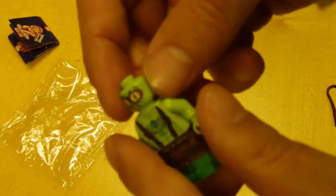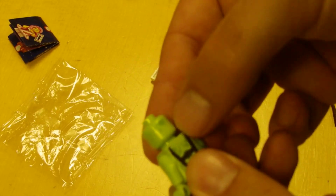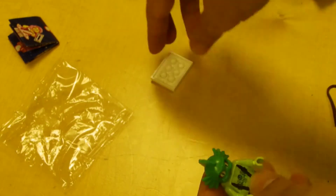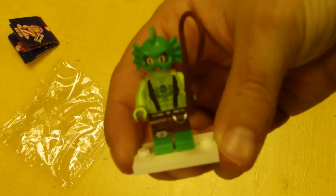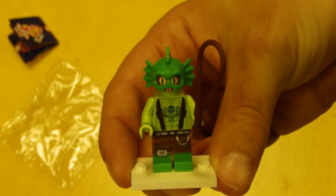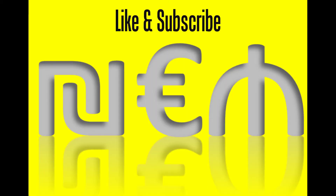He only has the one facial expression, but he does have gills on the back of his head. But there you go — minifigure number 20, technically 21, Swamp Creature. That's it. Thank you.